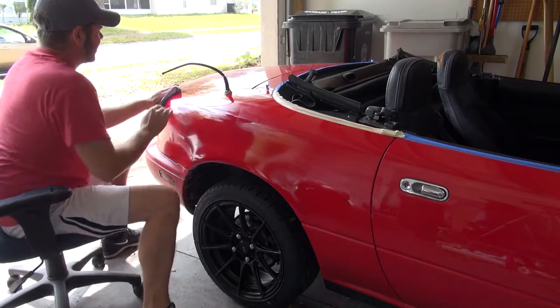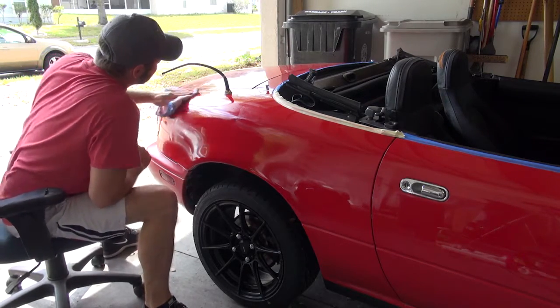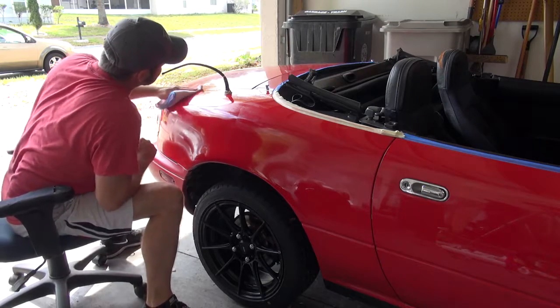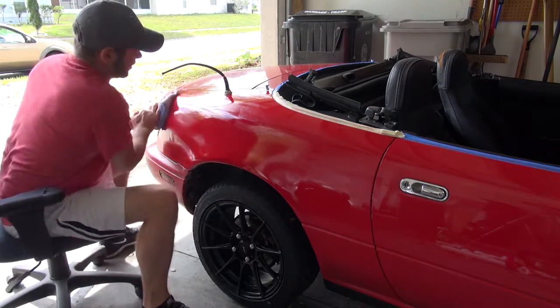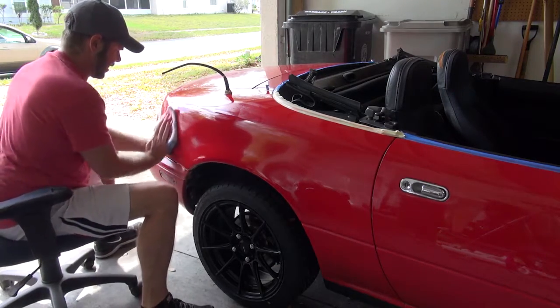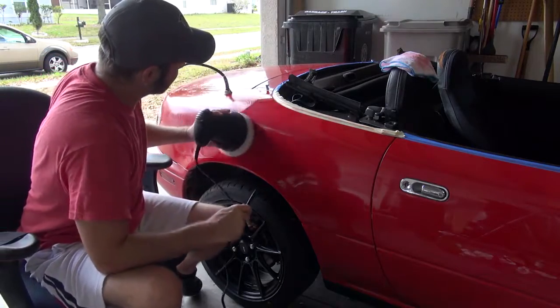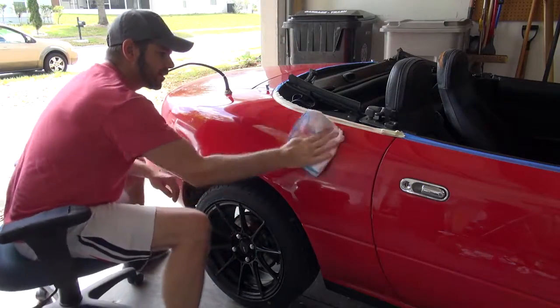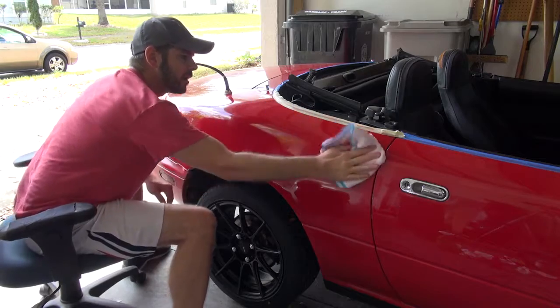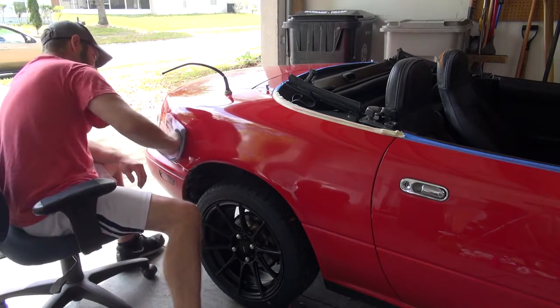Never a bad idea to keep turning your white cloth or rubber towel. Once it becomes saturated you're just pushing around the same stuff. It will also look better once I use the polishing compound and then the waxing compound.